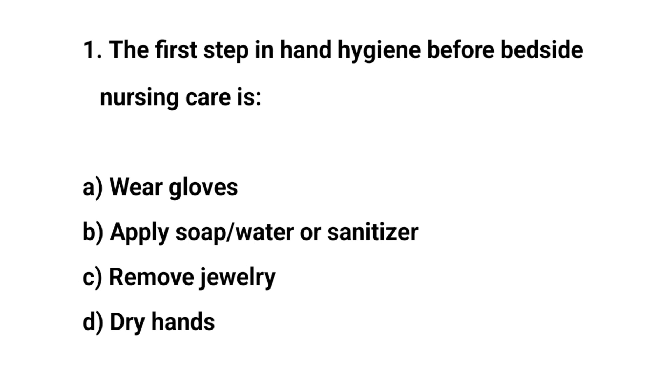Question number one. The first step in hand hygiene before bedside nursing care is? The right answer is C: Remove jewelry.